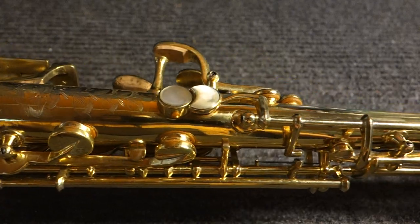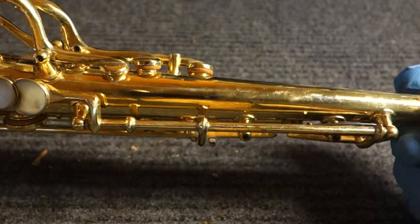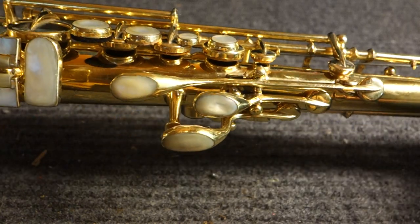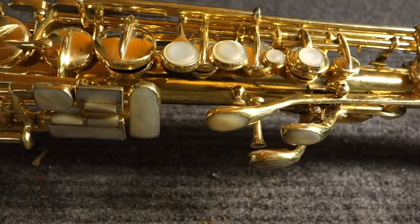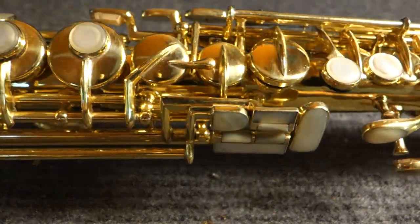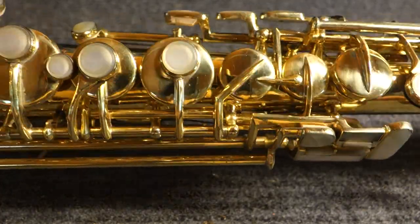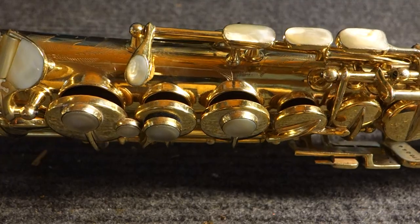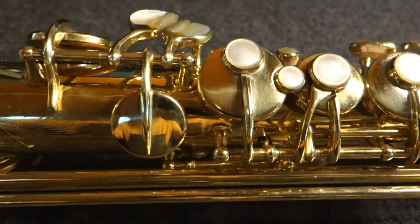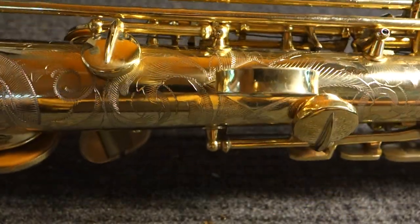As far as how the horn plays compared to a normal Kahn New Wonder Series 2, it's a very, very good one, but I don't think there's anything special about the bore that I can tell. It plays like a Kahn New Wonder Series 2, which is to say a really beautiful, warm, round, powerful sound, fairly well in tune. You've got to do a bit of voicing yourself — it's very flexible — but all in all, a really, really nice horn.